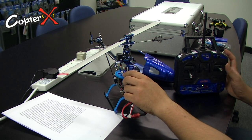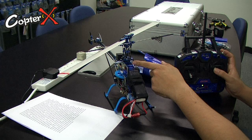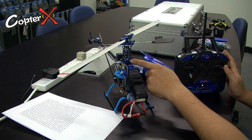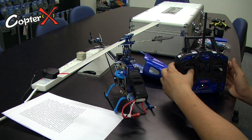Now, with the right stick, move it to the left. And you can see the swash tilt to the right. And then move it to the right, and you can see the swash tilt to the left. Same thing — make sure it's moving in the right direction. If not, adjust your transmitter accordingly.